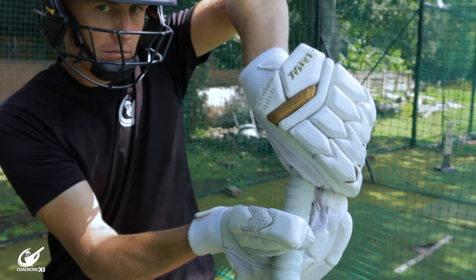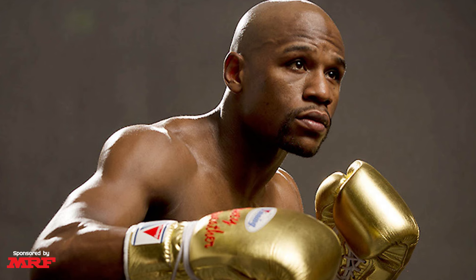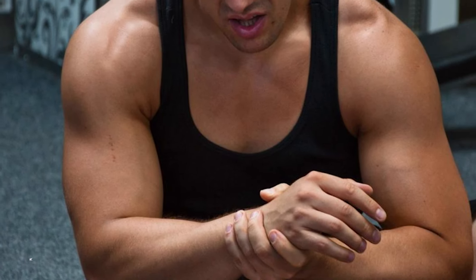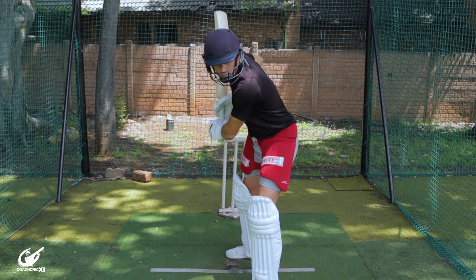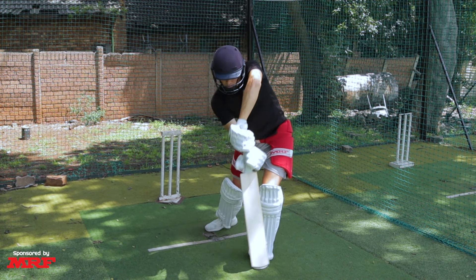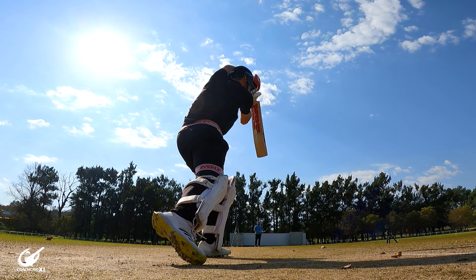Mistake number one is having an unstable top wrist through the contact point. Having your top wrist being unstable, dropping sideways, or just breaking upwards through the contact point will cause you to lose a bunch of power. Think of it like a boxer — a punch with a strong wrist position will always be stronger than a weak floppy wrist position. Some other problems you'll face are swing path changes, whether that be pulling your arms slightly around the body or letting the bat flare upwards early, causing you to miss gaps or chip it upwards and get caught.